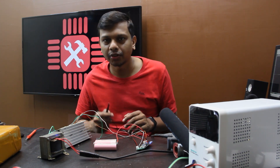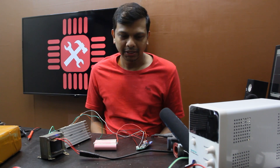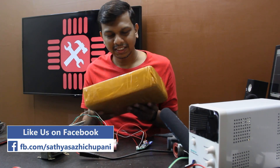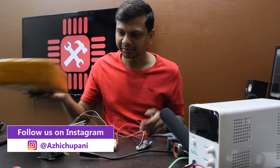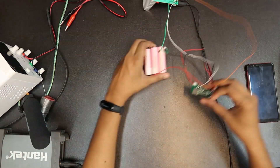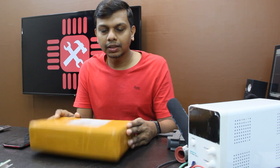Then there is a package. This is a package. This is a tester. Guys, this is the tester.